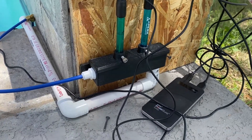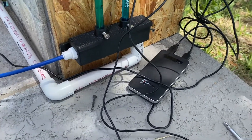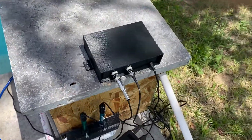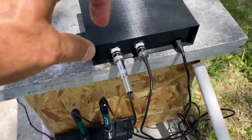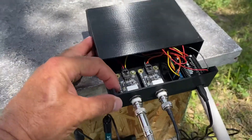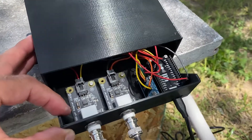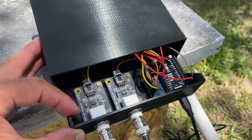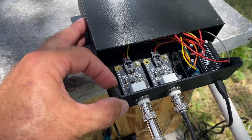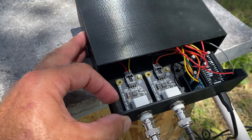And then discharging through the PVC pipe to go back. Right now I'm just temporarily powering off the battery. This is my electronics enclosure. What you see is a NodeMCU and an ADS1115 16-bit, and then two signal converters to get the voltage output for the pH sensor and the ORP sensor.